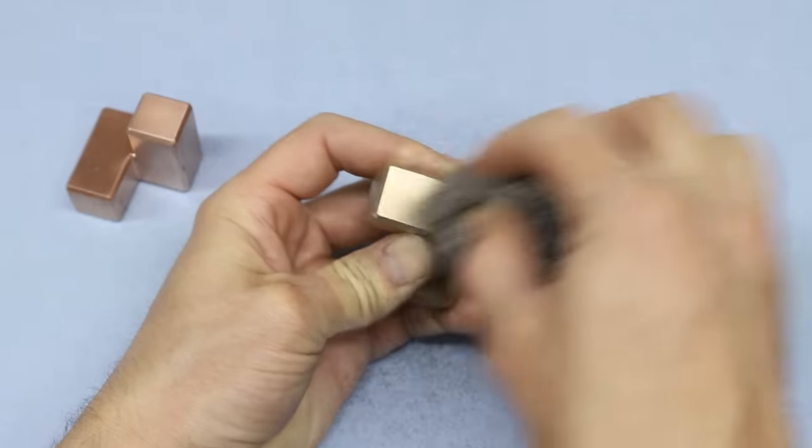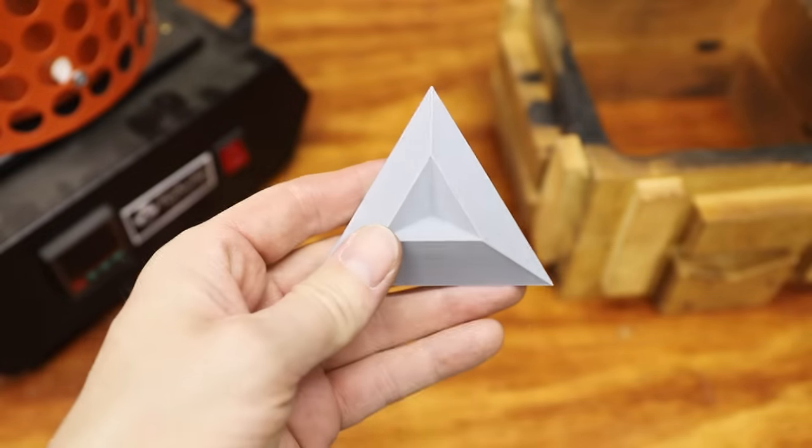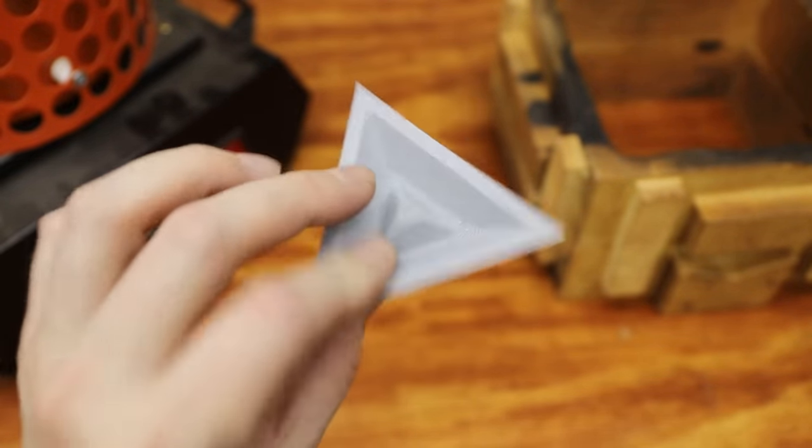With all the puzzle pieces done, next I had to make a bronze base. I 3D printed a pattern and then just made a simple sand mold.